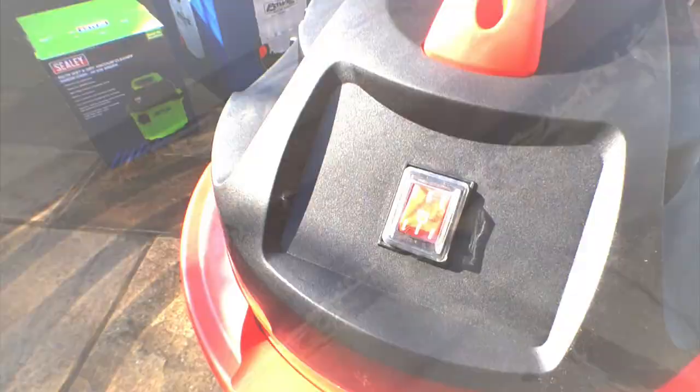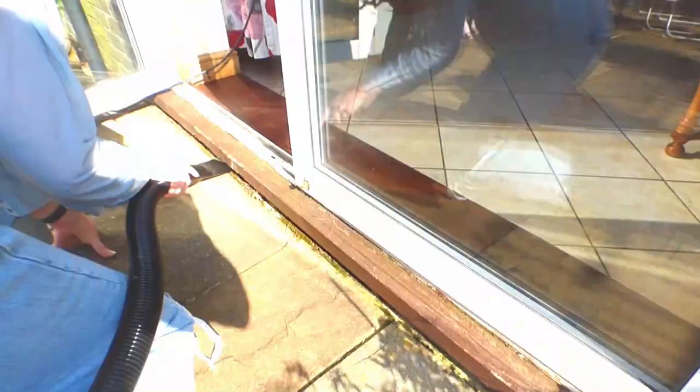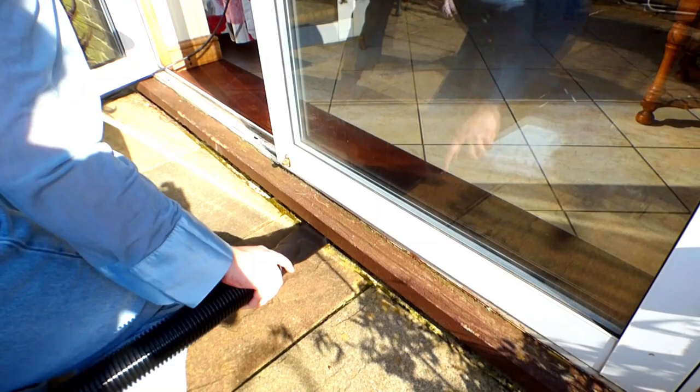Now my wet and dry vac is set up, let's get ready to see its power. First let's tackle the annoying pine needles. When it comes to being outdoors, especially over the autumn and winter season, a lot of us would have had a lot of debris — leaves, pine needles, anything like that going onto our patios. This is a really nice, simple, quick way to lift them up.